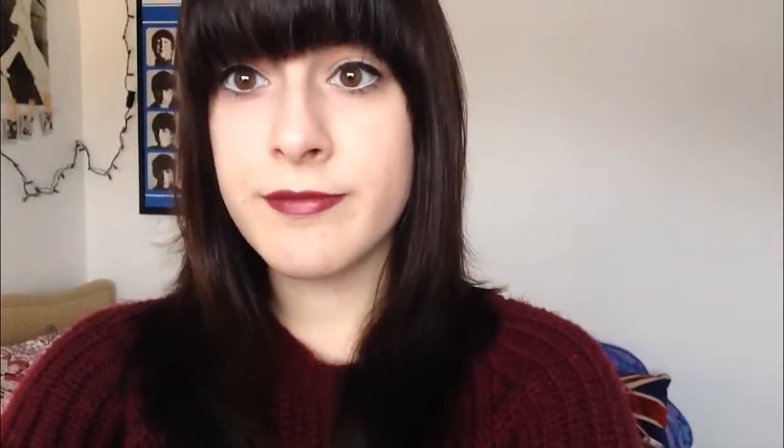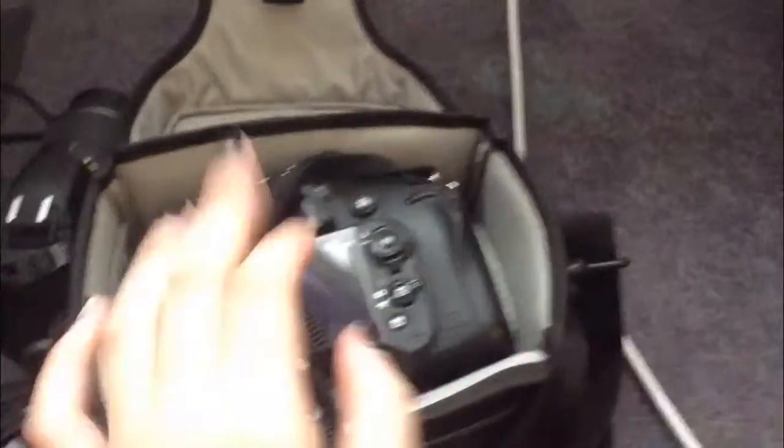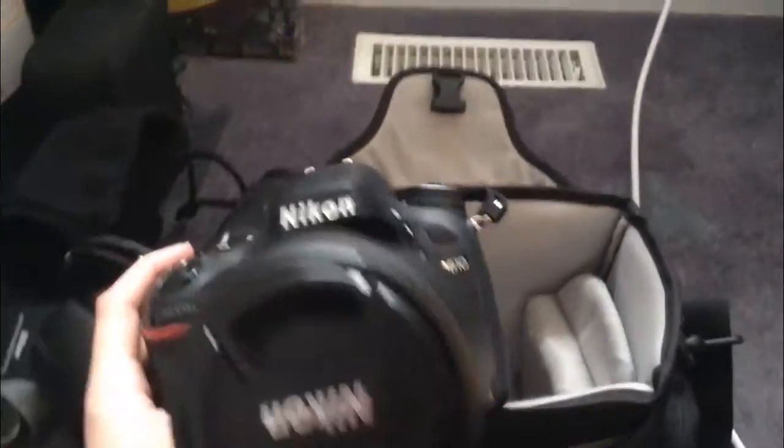If you want a more in-depth look at what's in my camera bag, just let me know in the comments and I will definitely do that for you guys. My camera bag is just a little one — it holds my camera and I normally keep one lens here and one lens on my camera. This is the camera I use: it is a Nikon D610 and it is a full frame.